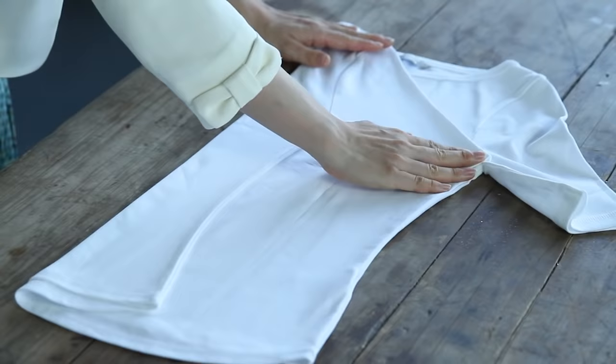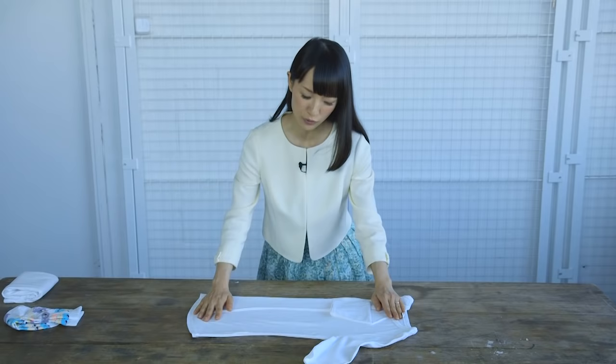Folding clothes is not about making it compact, but it is about love — to communicate your affection and gratitude for their continuous support.